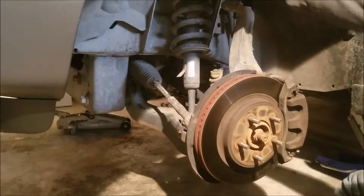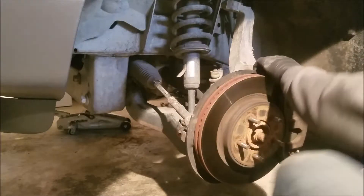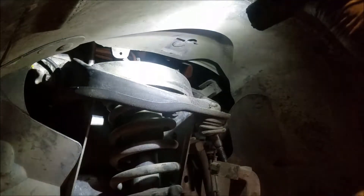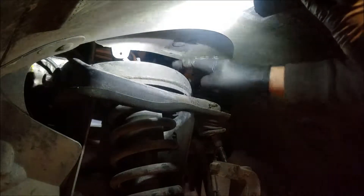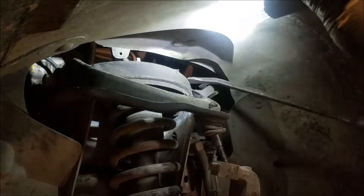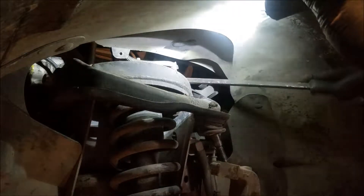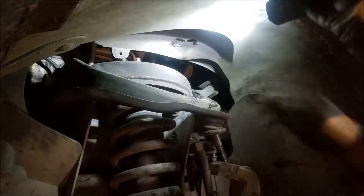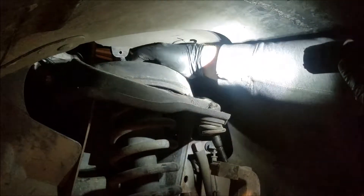Looks like with that sway bar disconnected on the other side and this undone, we should have plenty of room. We got three bolts up here. The one you can actually see sticking up holds it all together, and we've got a couple of little retainer guys up here for the wiring harness for the wheel speed sensor. So we have two on this side and one on the other side, and looks like I got a retainer right there too.